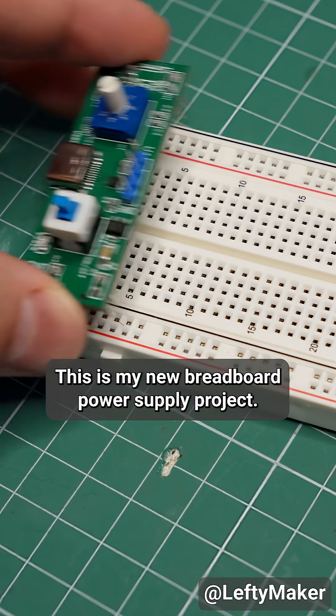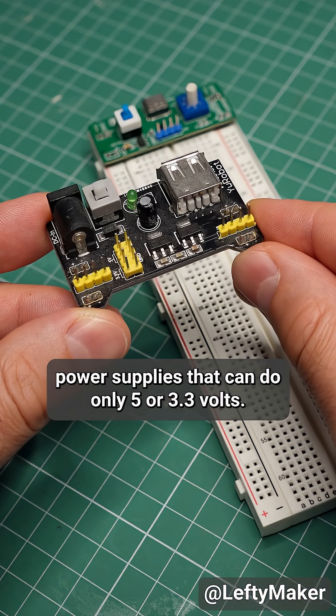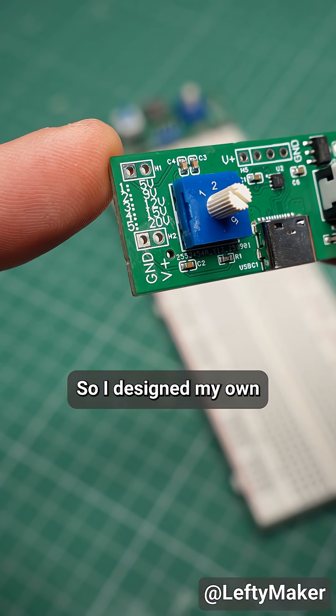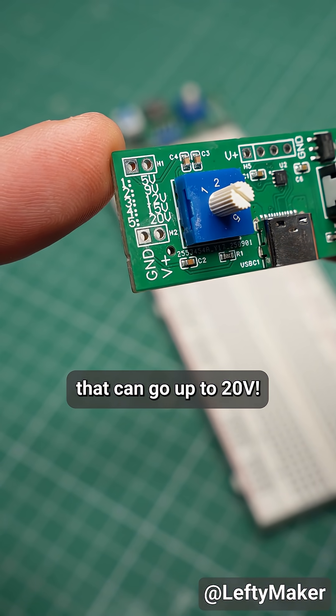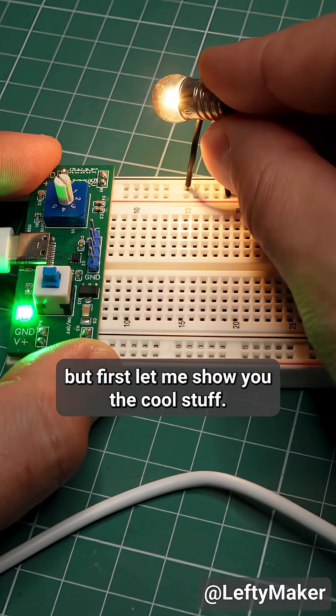This is my new breadboard power supply project. I wanted to make something better than the cheap power supplies that can do only 5 or 3.3 volts, so I designed my own that can go up to 20 volts. Unfortunately, it is a bit buggy, but first let me show you the cool stuff.